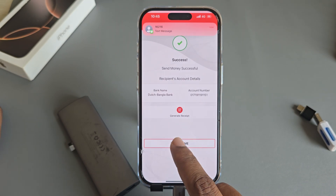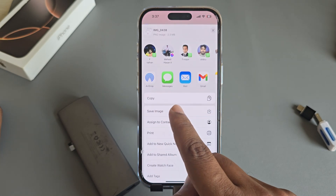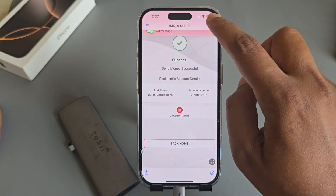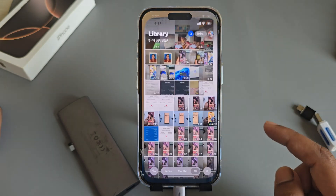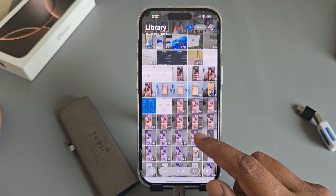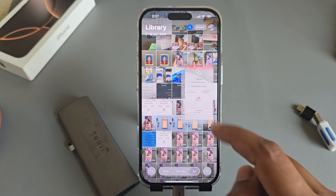To add those images to your gallery, press on the share icon, then go to Save Image, and press Done. Now if you go back to your gallery, you can see your image is available here — the first two are previous images and this one is the current one.